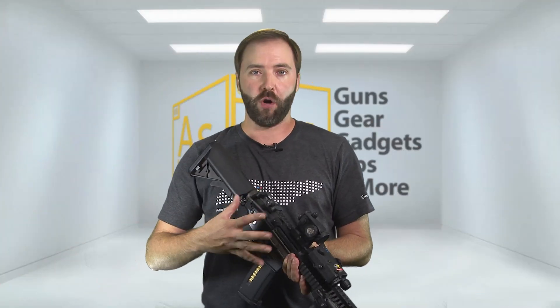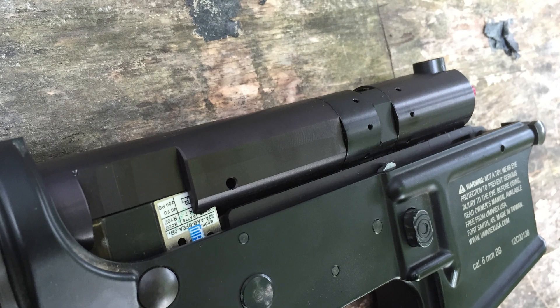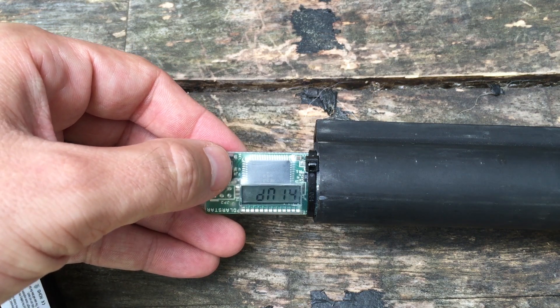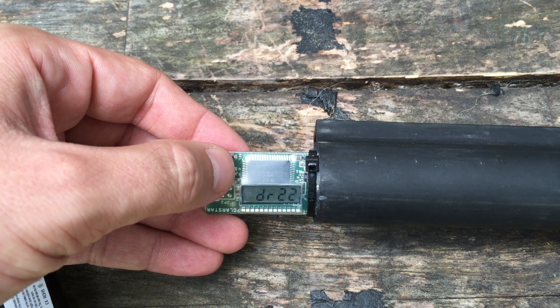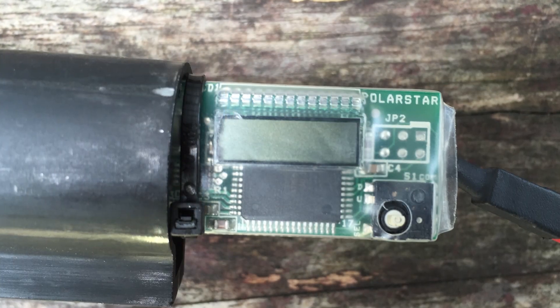The way the Fusion Engine works: you have the main system, which is CNC machined, designed and patented here in the USA. Behind that, living in the buffer tube, is the FCU — the fire control unit. In that fire control unit, you have a little circuit board and a joystick control button so you can set every setting. How long the air nozzle goes back, how long the air nozzle returns forward, the delay, and how long the valve stays open.